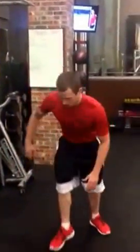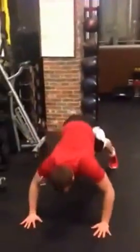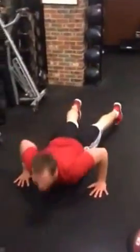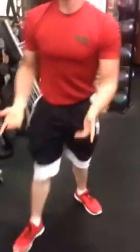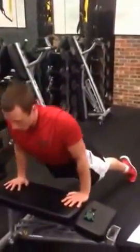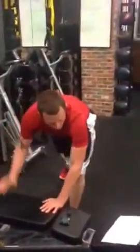First one is called Hindu push-ups. Going down, come up, pull back. Modification: you can go to your knees or just from the bench. Up, down. Pretty simple.